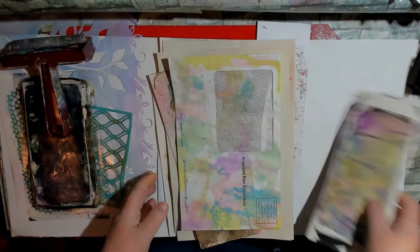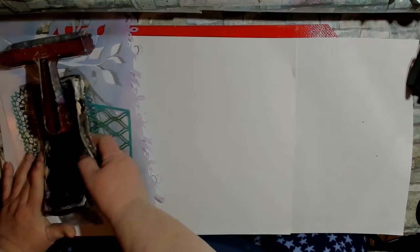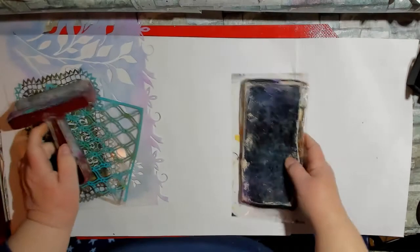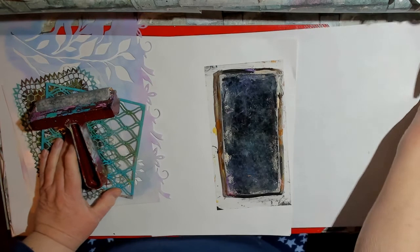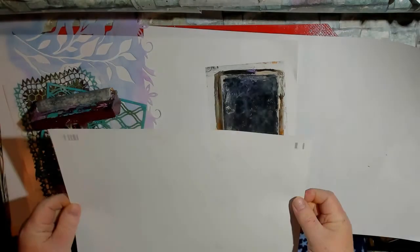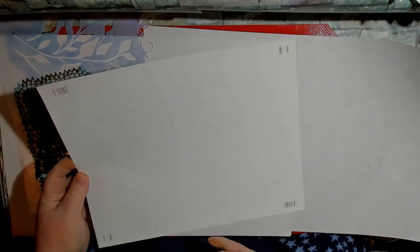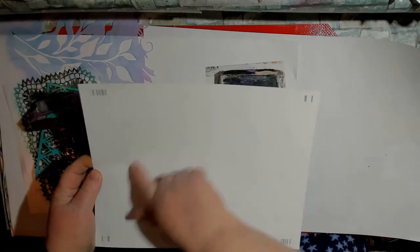I thought you might enjoy seeing some of that and maybe playing along a little bit, and we'll give it a try, shall we? So I have my jelly plate here. I think I can use this as a roll-off sheet and I do have this mat underneath that helps. This is my photo paper — someone had gifted me a bunch of it.